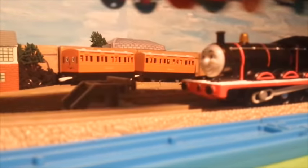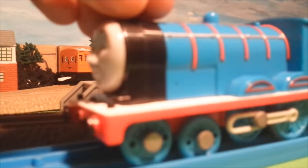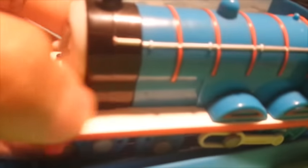This is the Trackmaster 2012 CGI Edward — you guys remember this model released three years ago. I painted the footplate white and painted the lamp irons black.